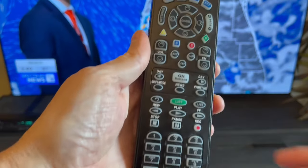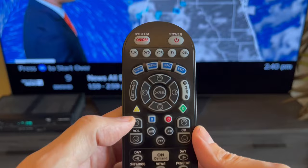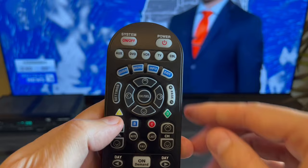I got this Spectrum remote control and programmed it to the TV in the previous video. Now I can change channels through the cable box with no problems. However, when I try to adjust the volume, it does not work. That's because the volume button was automatically programmed to the CBL cable box button, which means I need to reprogram it to the TV button.